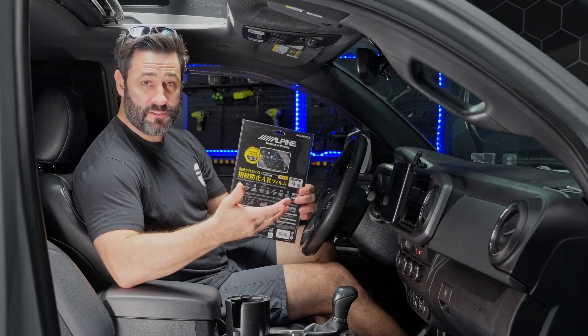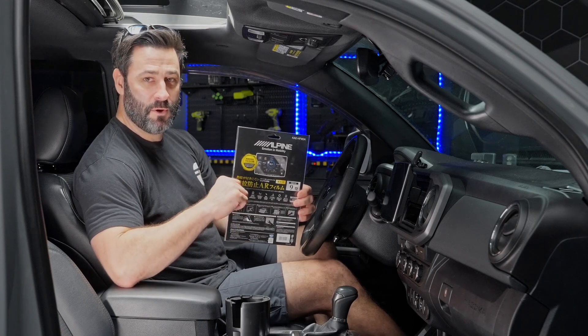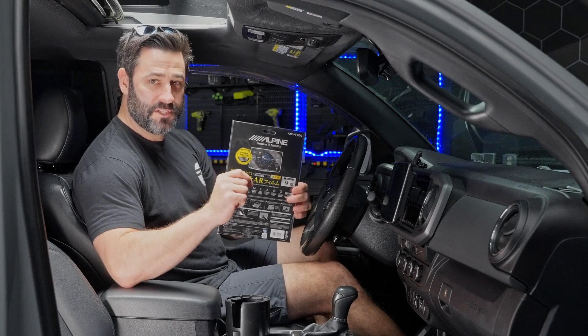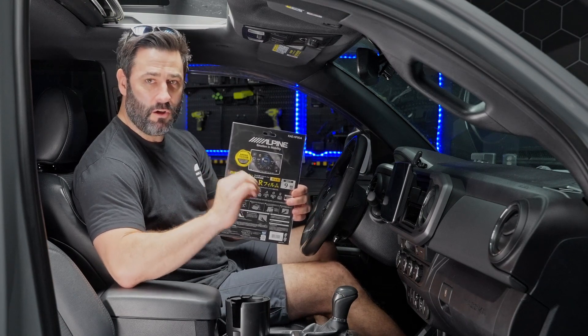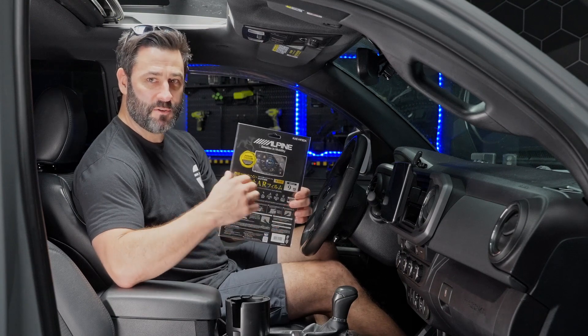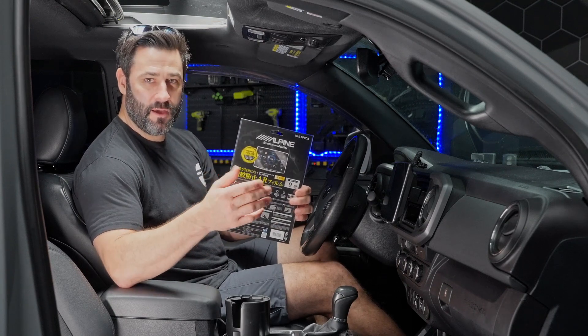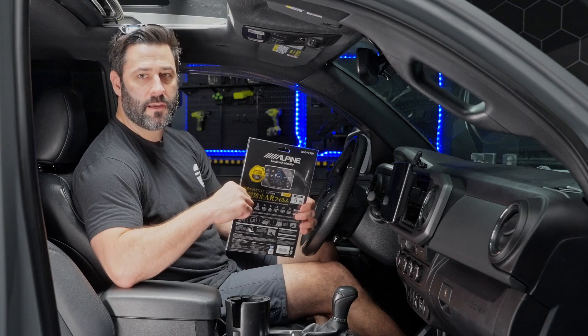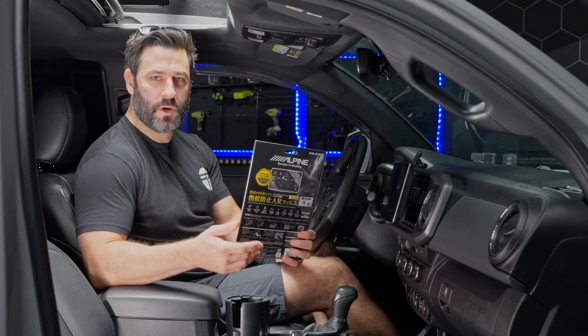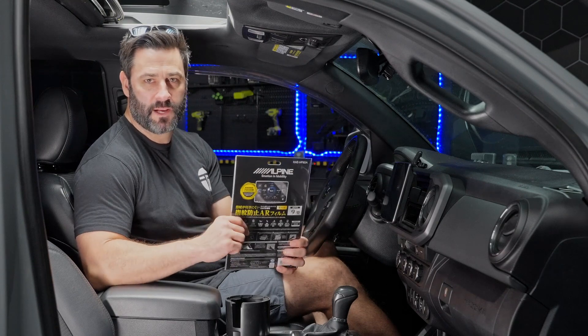It protects the screen, and what I find the most awesome fact about this screen protector is that it reduces or basically eliminates all smudges. I have no smudges on my screen after using it for about a month, which keeps it looking tidy and clean. Lastly, it has a special anti-reflective coating, which helps prevent light from being reflected toward you.